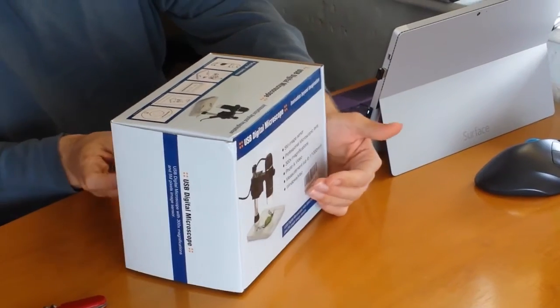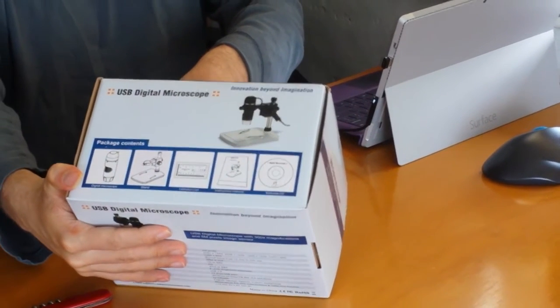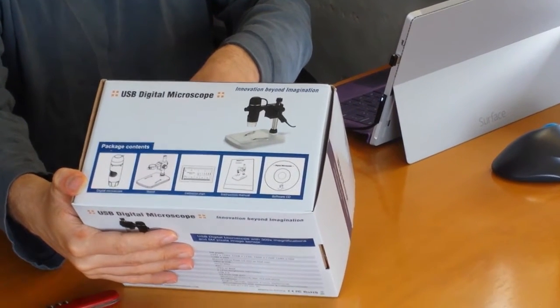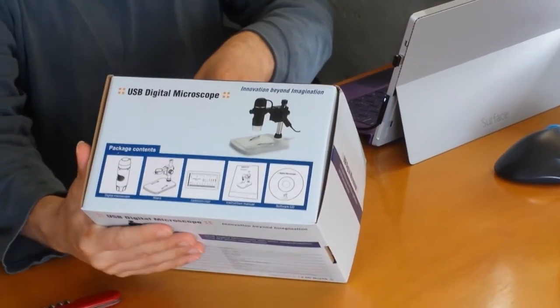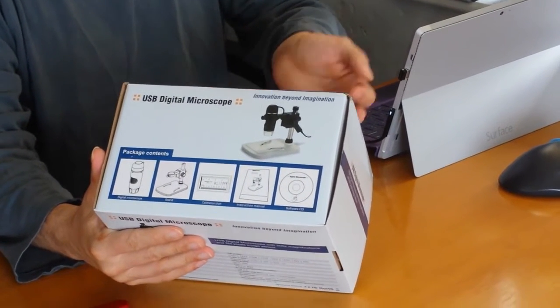We've got a USB digital microscope - obviously a different brand and a totally different style. This one has actually got a little table underneath instead of that awful tripod the other one had. It says on the box: five megapixel image sensor, professional microscope lens, 300 times magnification, photo and video so we can get snapshots and record.